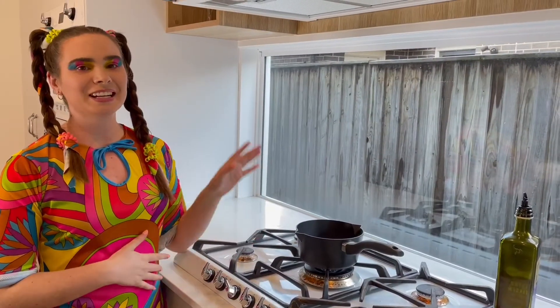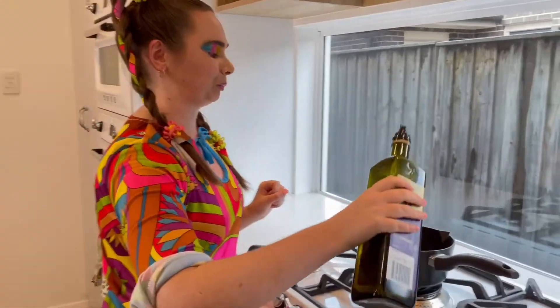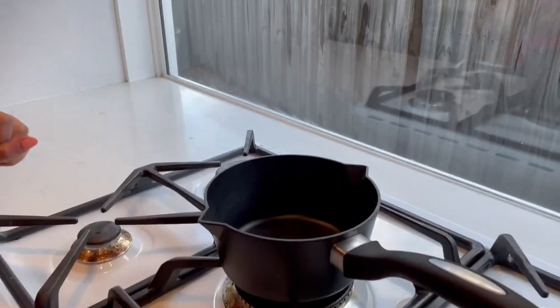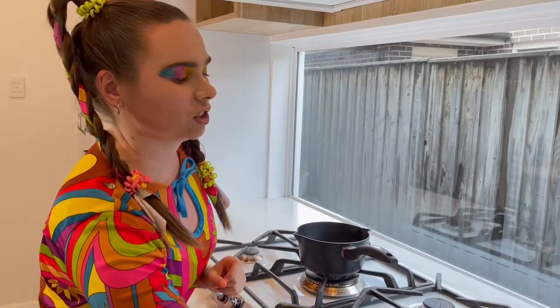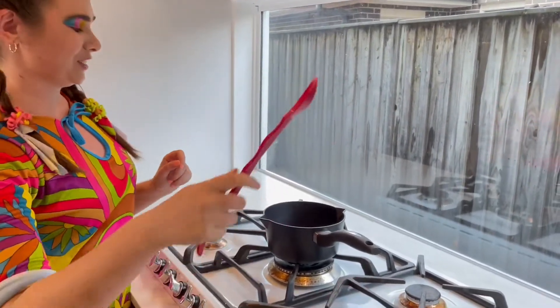Now that the pan is warm, we're going to add a dash of cooking oil, add our chocolate chips, and give it a stir.